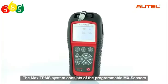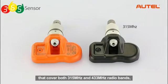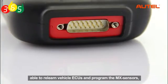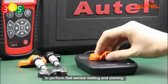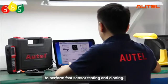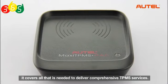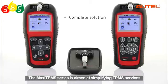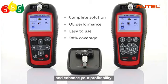The Maxi TPMS system consists of the programmable MX sensors that cover both 315 MHz and 433 MHz radio bands, a professional OBD2 TPMS diagnostic scan tool able to relearn vehicle ECUs and program the MX sensors, plus a convenient programming accessory device to perform fast sensor testing and cloning. In short, it covers all that is needed to deliver comprehensive TPMS services. The Maxi TPMS series is aimed at simplifying TPMS services to help you solve problems more easily and efficiently, and enhance your profitability.